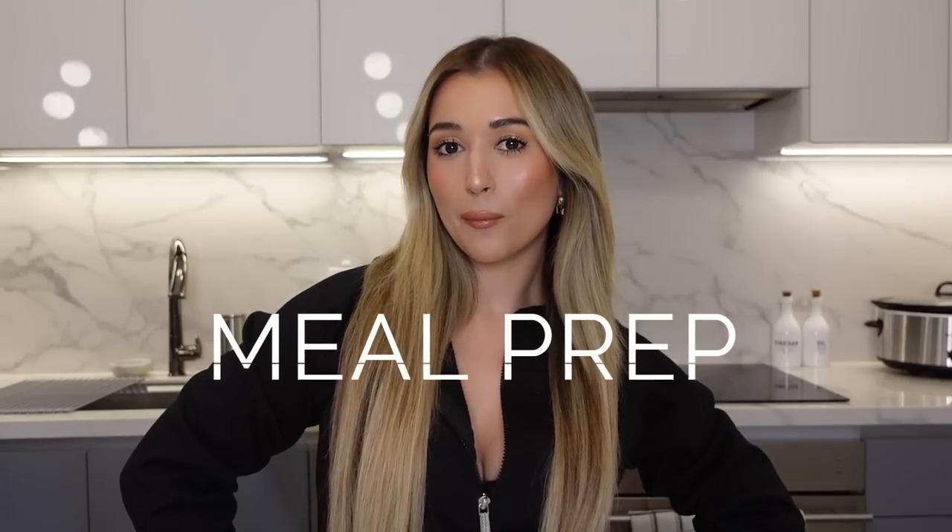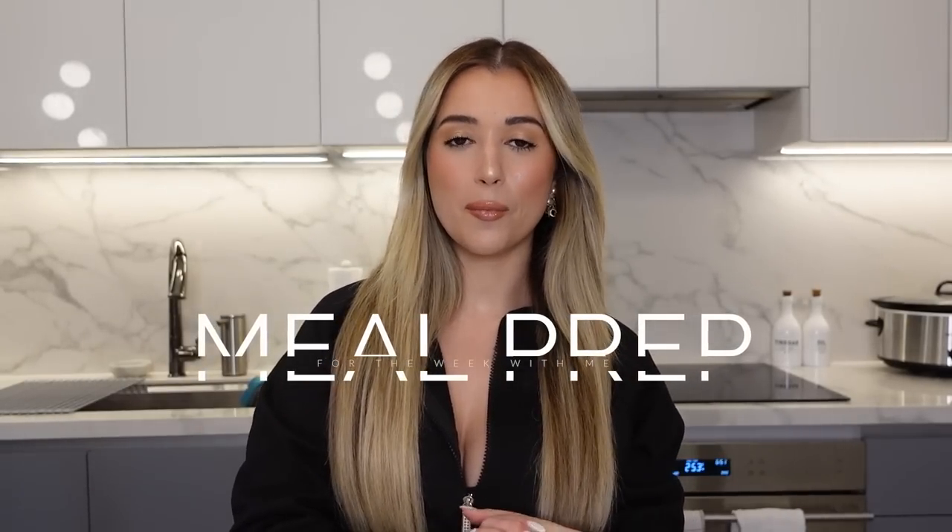Hey guys, welcome back to my channel. Today I'm going to do a meal prepping video. This is for people that are very busy, people that work. It makes my life so much easier to meal prep — even sometimes if you're not that busy and you're home all day, it kind of takes you away from Uber Eats because you just have to eat it because you bought it, you cooked it, you worked hard on it.